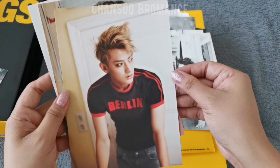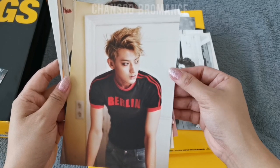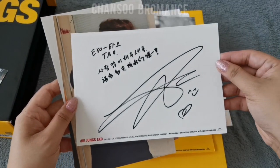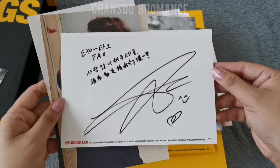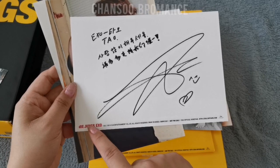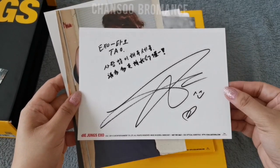And Tao — looking fierce. This is his message and signature. I also noticed that whichever group they are in is the color of their photo card, so red for EXO.